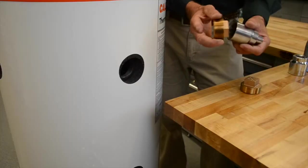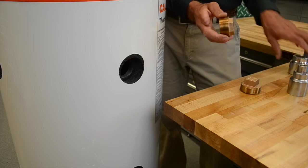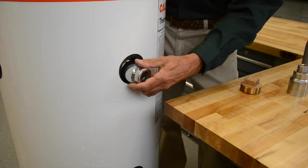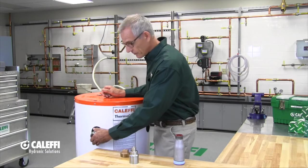What you can do is get a socket to fit that from Craftsman or a tractor supplier, somebody like that, put your Teflon tape on there, and now you can get that in there and tighten it without having to reach way in there and get a wrench on it.